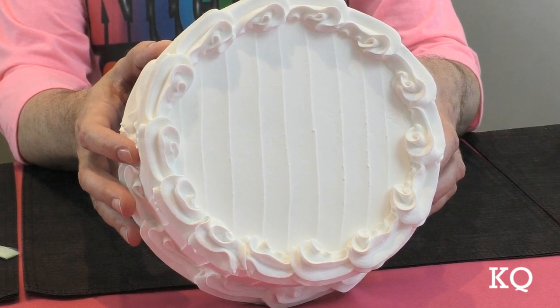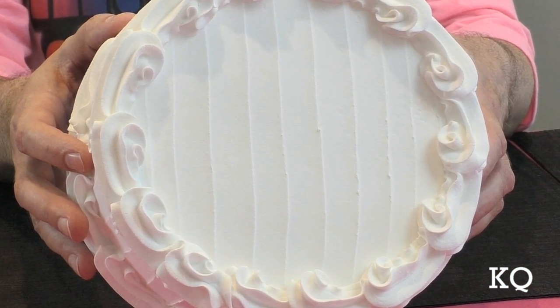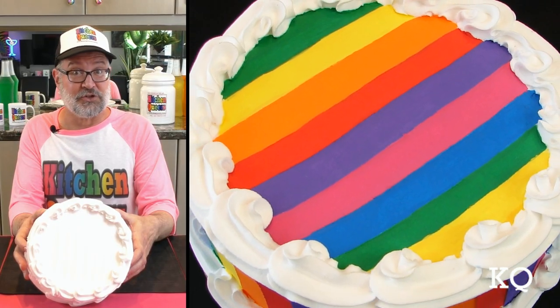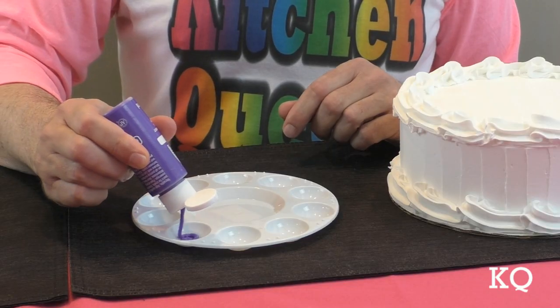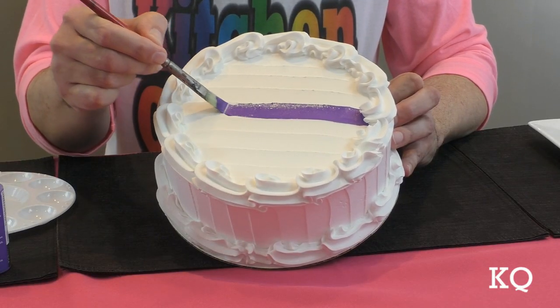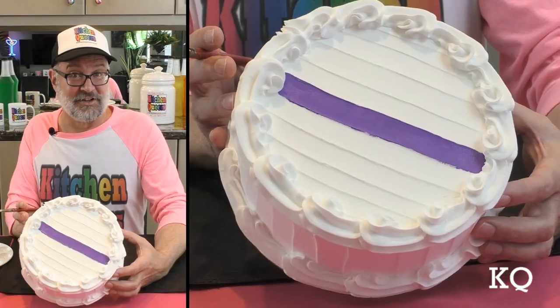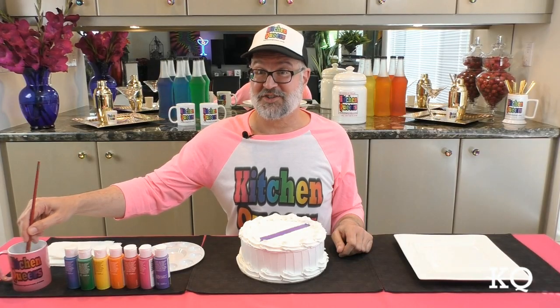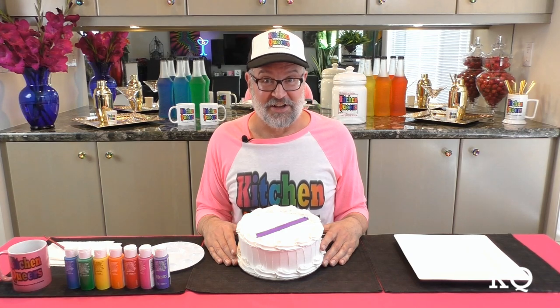As you can see, the faux frosting on the prop cake has lines that were created by the palette knife used to apply the plaster. I'm going to utilize those lines to create the rainbow stripes. I'm going to begin with the purple paint — dispense a small amount in the palette. So the paint colors don't bleed into each other, I'm going to paint every other stripe first. Once those are dry, I'll come back in and finish everything else.